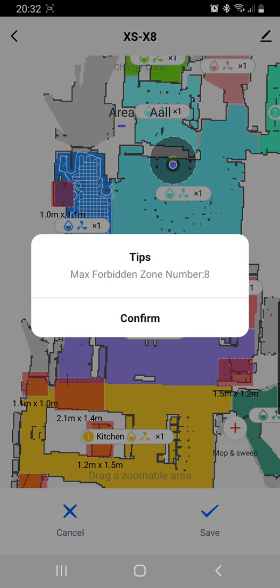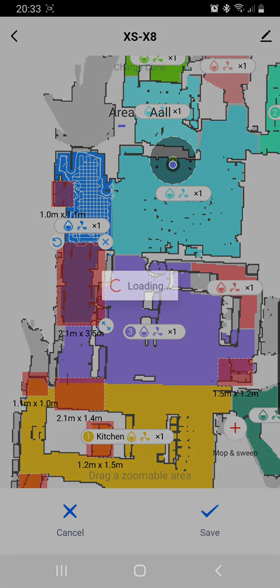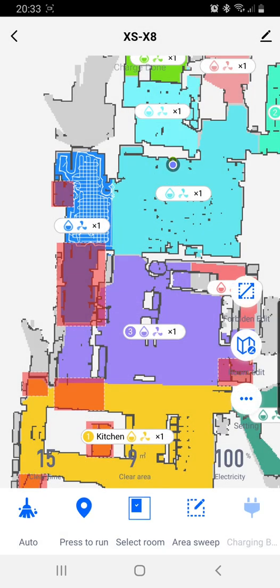Hit the plus again, and you can see here I've reached the maximum number of forbidden zones. So this is something to keep in mind — use your forbidden zones carefully and sparingly, because you only get eight with the app at this point. Once you've set up all your forbidden zones, you're just going to click the save at the bottom there. And there you go, it's saved.